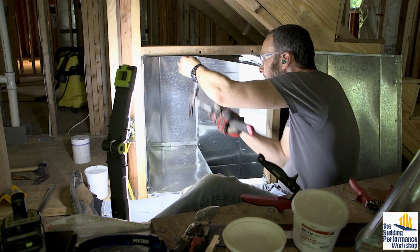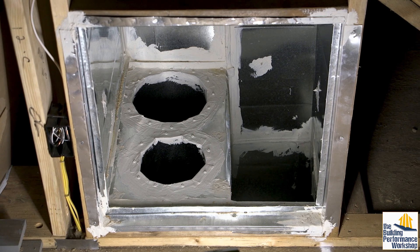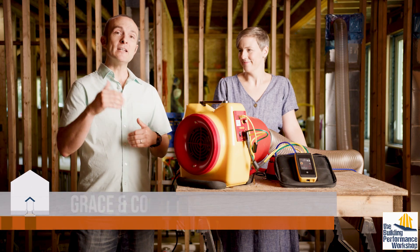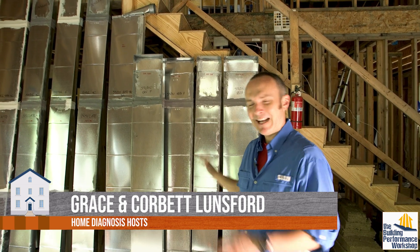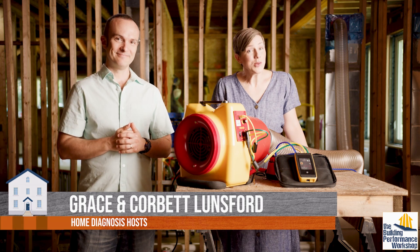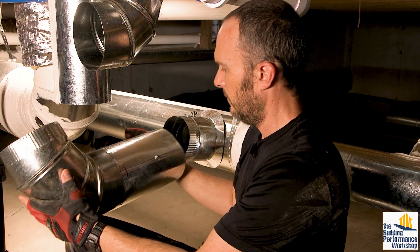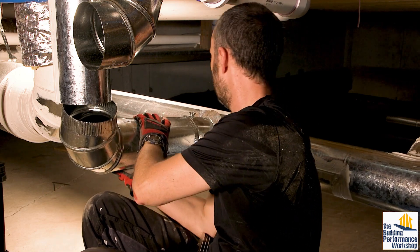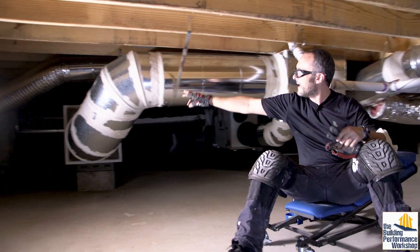I'm building all of the duct systems in this house myself and we're about to test the first one that I have actually completed. I could feel like I did a great job, I could tell you that I did a great job, but unless you test it you don't know if you've done a good job with your duct system. You're trying to make sure that the air traveling through the ductwork goes where you're aiming it and doesn't find a better path of least resistance on the way to the room it's supposed to be delivered to.